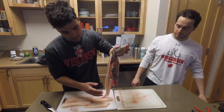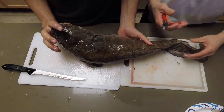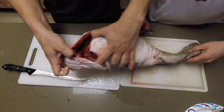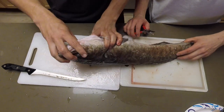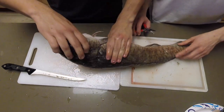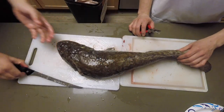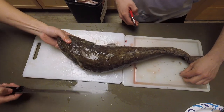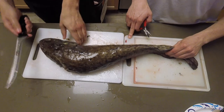Alright guys, kind of speed through that one. Here's our second burbot — this one's a little bit bigger, six-pound fish. One quick tip: when you catch your burbot, I like to cut right through the gills. These fish have a ton of blood — more than any fish I've ever seen. So cutting the gills lets them bleed out on the ice, which I think really improves the meat quality and gives you that super nice white meat.